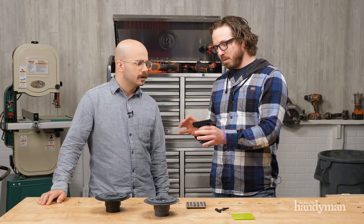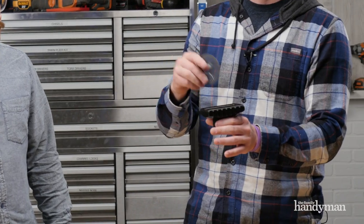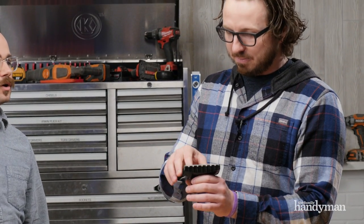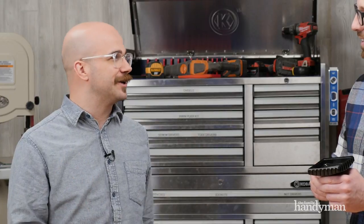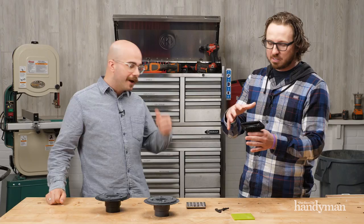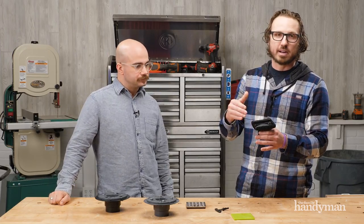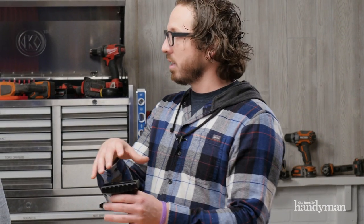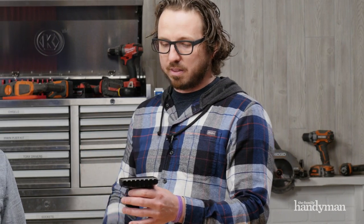My favorite part: it actually comes with a hair catch net. That's awesome. So you don't have to have an aftermarket screen or whatever. In my tub at home, I have a mesh sieve that I pull out and it gets all yucky. With this, it's incorporated into the drain — it's hidden. It's black and dark, so you can't see the hair and stuff down there when this is in there.